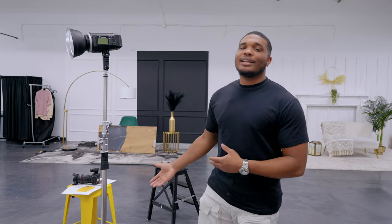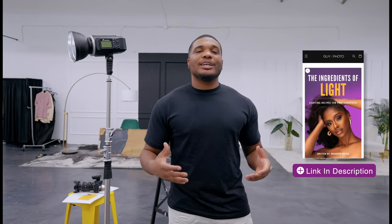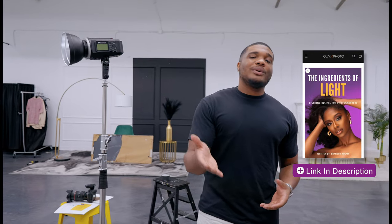Welcome back to the channel, and welcome to episode 3 of the lighting series where we are taking the mystery out of lighting. We're taking these lighting setups from my lighting book and making them simple, breaking them down so that you at home can get professional looking results, wow your clients, create beautiful art, and become a better photographer.